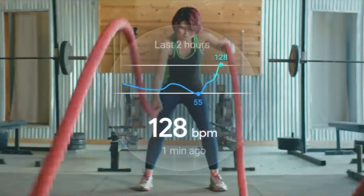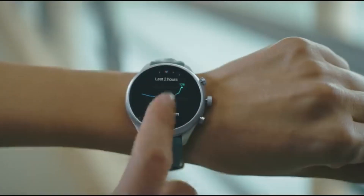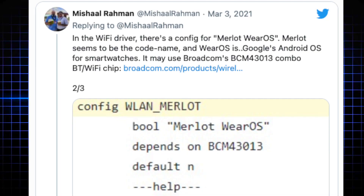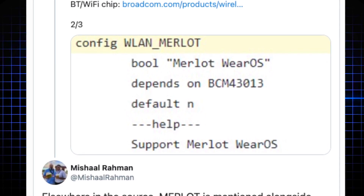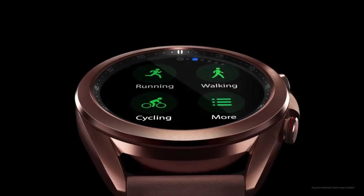These new Galaxy watches could be using Wear OS, and now we have evidence to back that up. According to XDA Developers, they found evidence that Wear OS is coming to a device codenamed 'Merlot,' which is the code name associated with the upcoming Galaxy Watch. The same code name was mentioned in the source code for the Galaxy Watch 3, all pointing to the return of Wear OS on Samsung's watch.